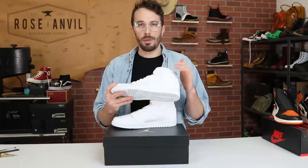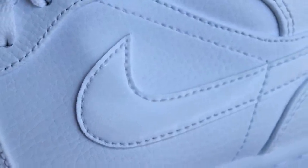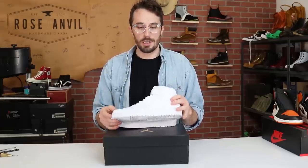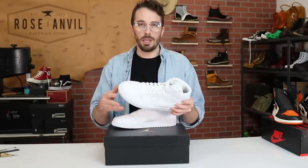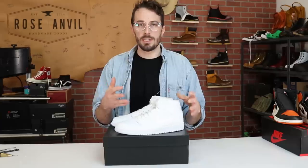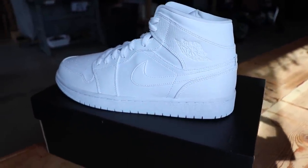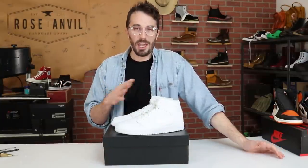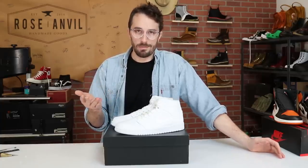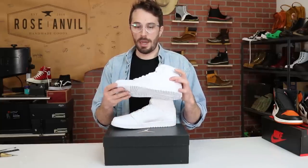I'm not 100% sure the swoosh is even leather. Patent leather was introduced into the footwear world in the early 1800s as a way to make leather shinier and more water resistant. It was a process where they put a heavy topcoat of lacquer based in linseed oil on top of leather. But in modern times patent leather just means a shiny leather — it doesn't necessarily mean high quality. It could just have a really heavy layer of shiny plastic on it.